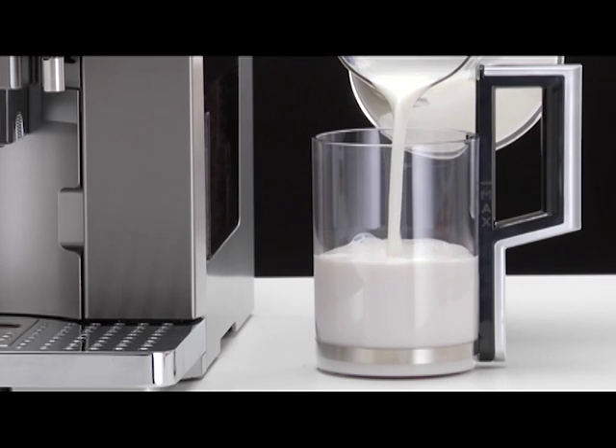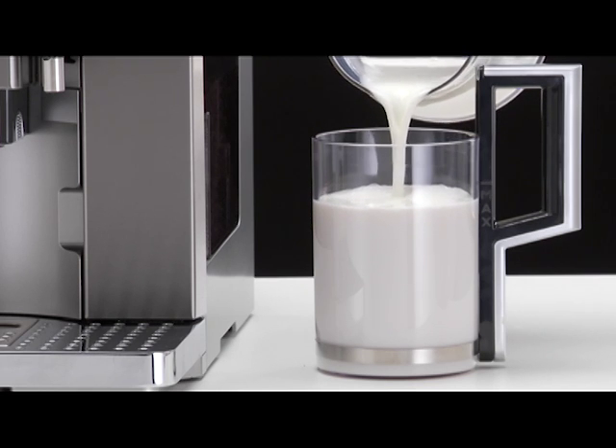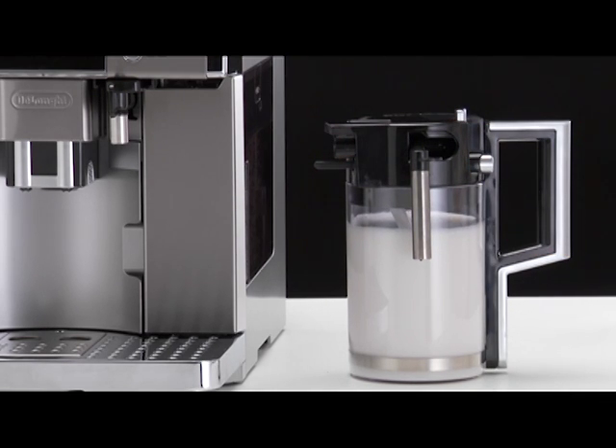Fill the milk container with a sufficient quantity of milk, not exceeding the max level marked on the handle. Replace the milk container lid and turn anti-clockwise as far as it will go.